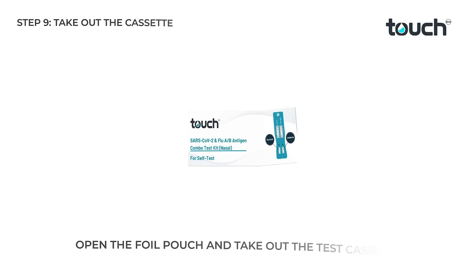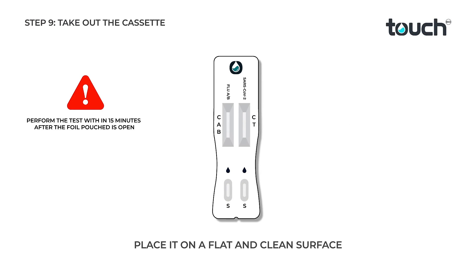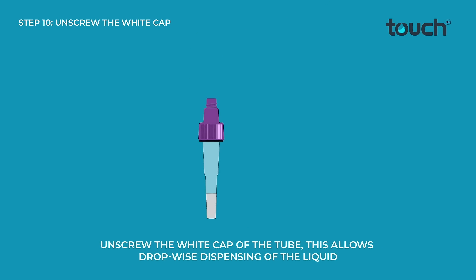Open the foil pouch and take out the test cassette. Place it on a flat and clean surface. Unscrew the white cap of the tube — this allows dropwise dispensing of the liquid.